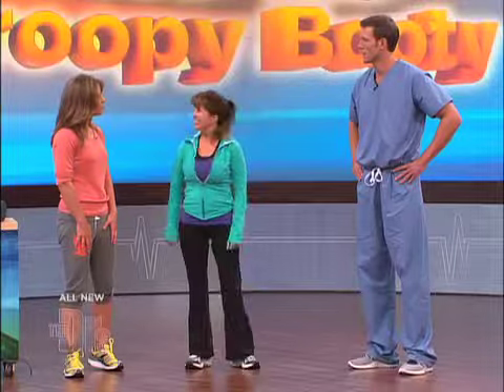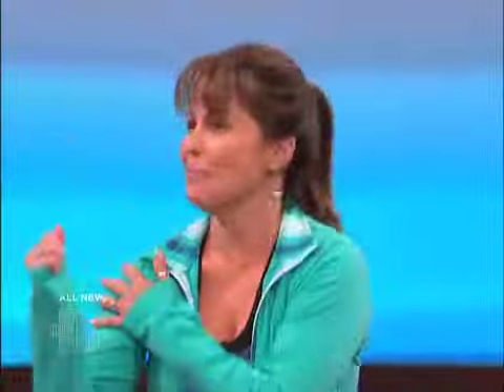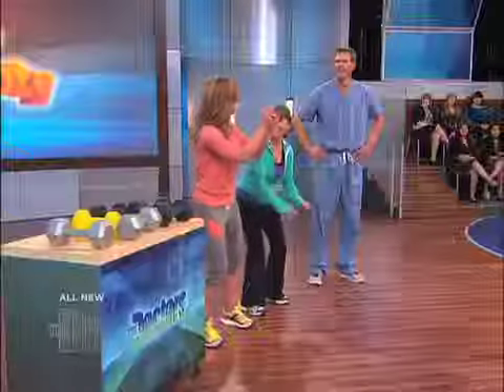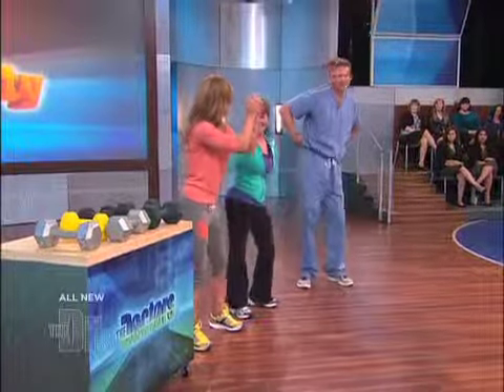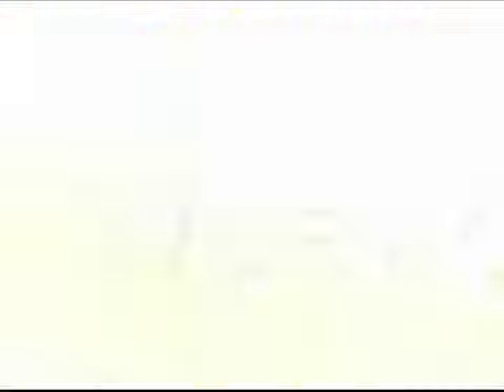Makes sense. Do you feel it? I definitely feel it already. If you didn't write all that down, we'll have a link on our website to Jillian's tush firming workout. Thank you so much. You're awesome. You're incredible.